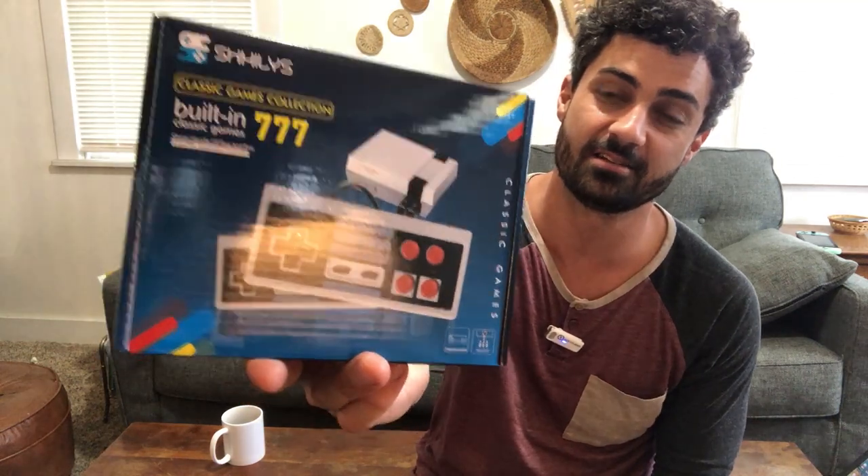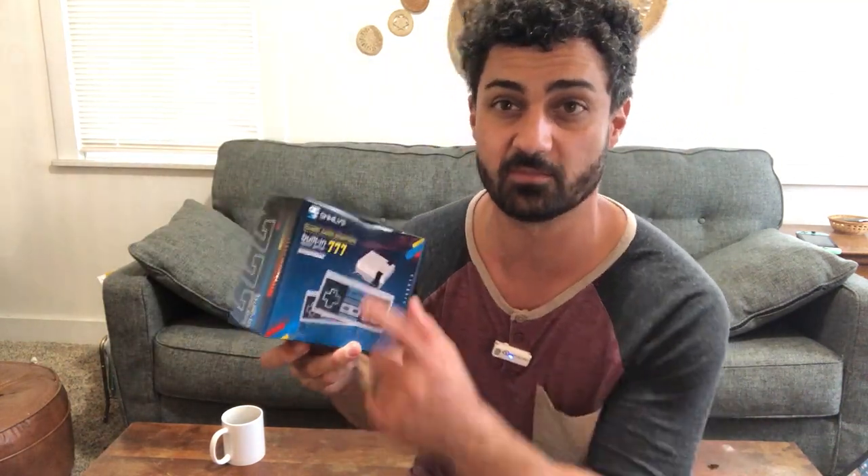Hey guys, this is the Smiley's Retro Game Console. It looks just like your classic Nintendo, but I want to try this thing out. It says it has 777 games built in, so let's get this thing out of the box and see what all is included.